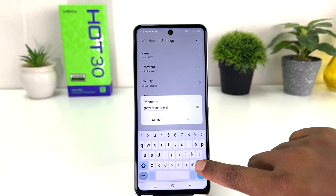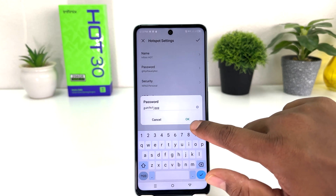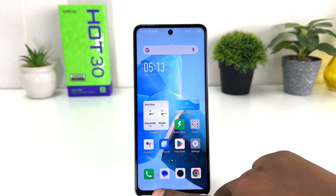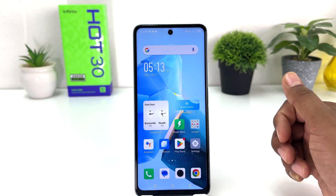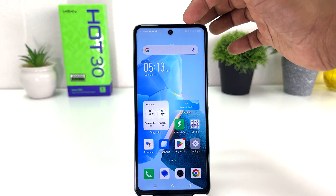If you decide to change the password, you can simply type whatever password you want, then click the checkmark. Now your friends and family can get a Wi-Fi connection from your phone. Also, you can see in my status bar there is a hotspot icon.